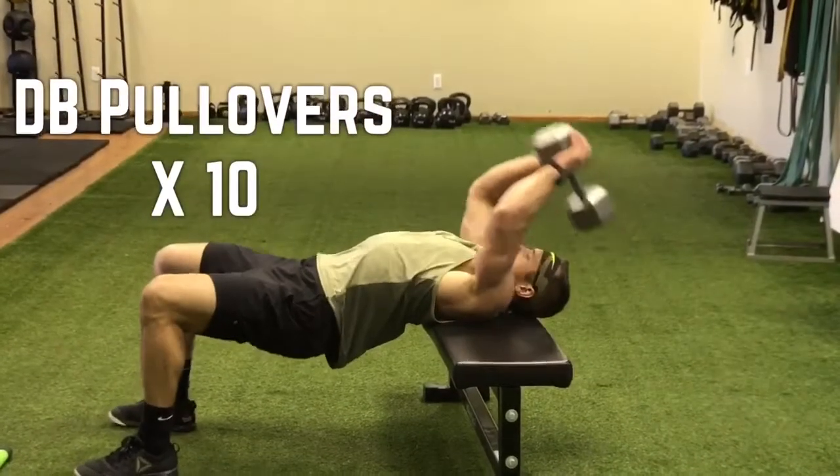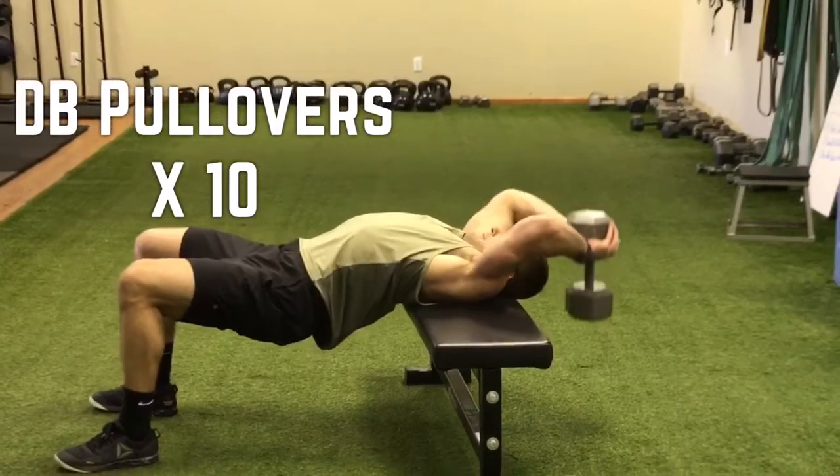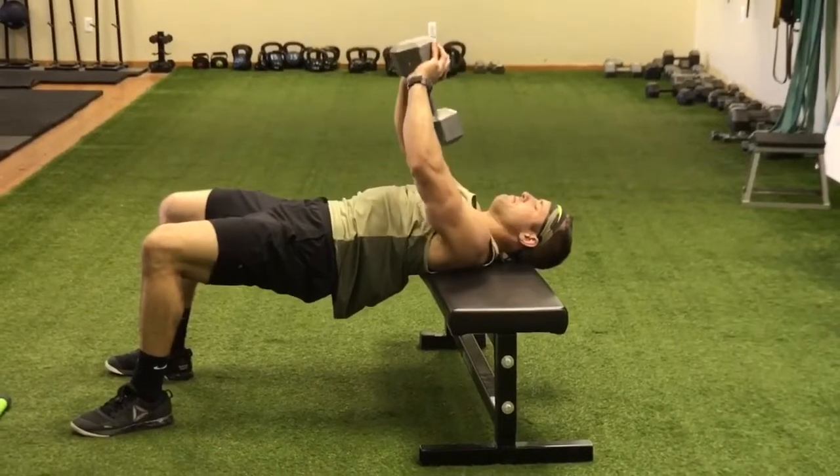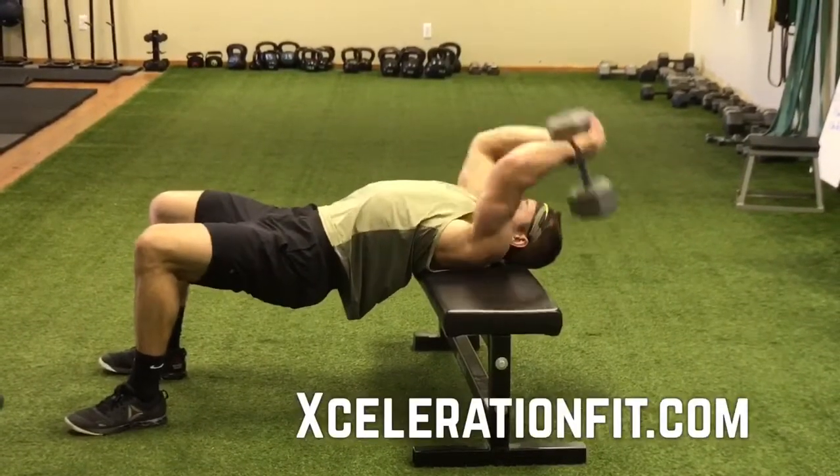Last but not least, I'm going dumbbell pullover. Keep your hips elevated. I keep the bell fairly close to my forehead and go right to the center part where my sternum is, then I'm flexing to the top. 10 reps for each, 5 rounds.